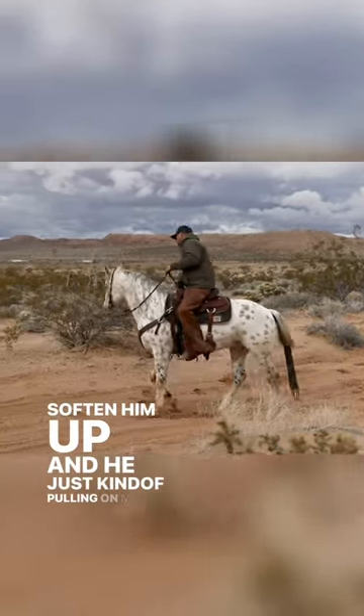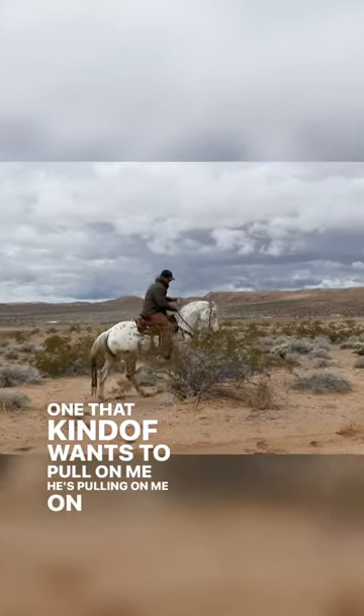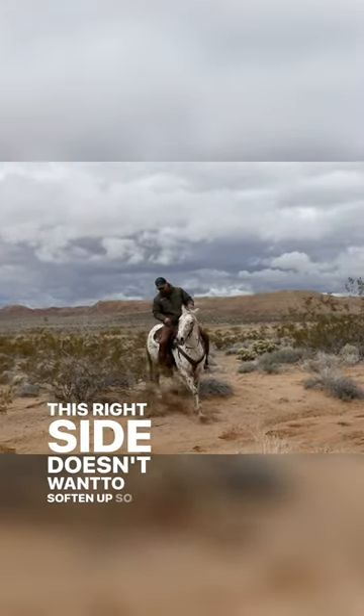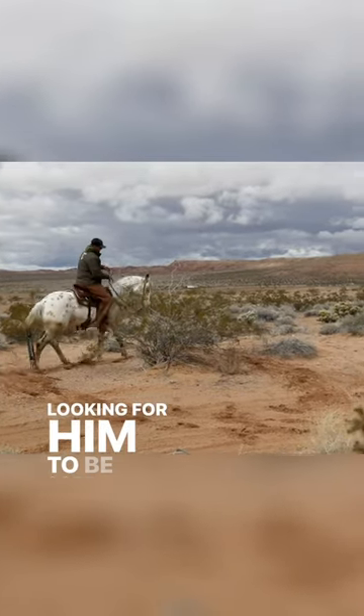I've softened him up and he's just kind of pulling on me. When I get one that wants to pull on me — he's pulling on me on this right side and doesn't want to soften up — I just find some bush. You can kind of see his head coming up. I'm just looking for him to be soft and come to me.